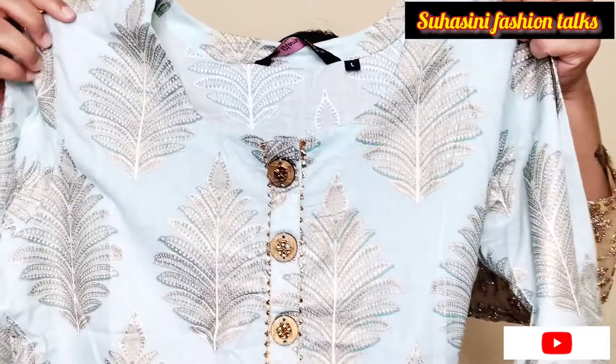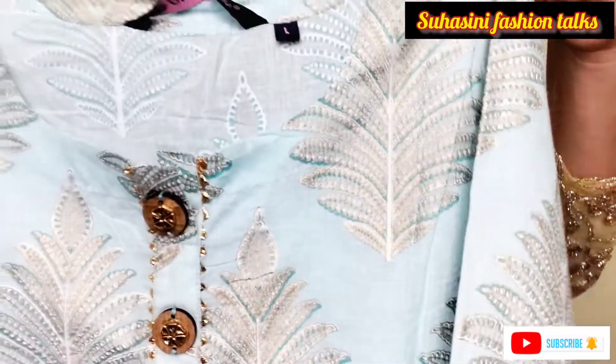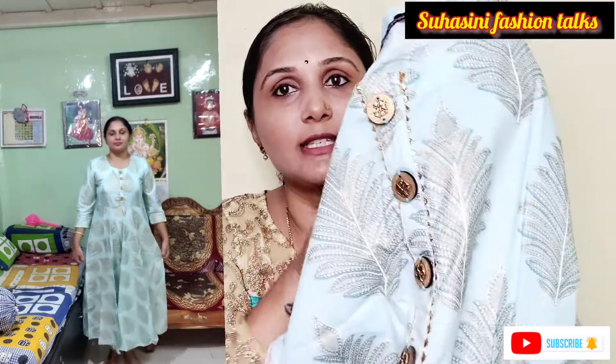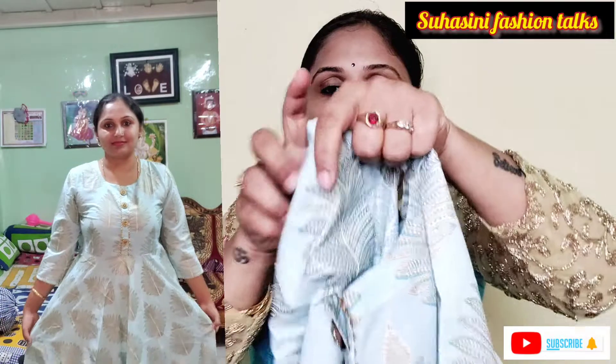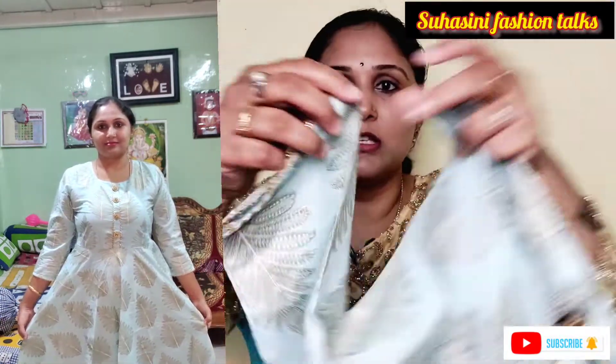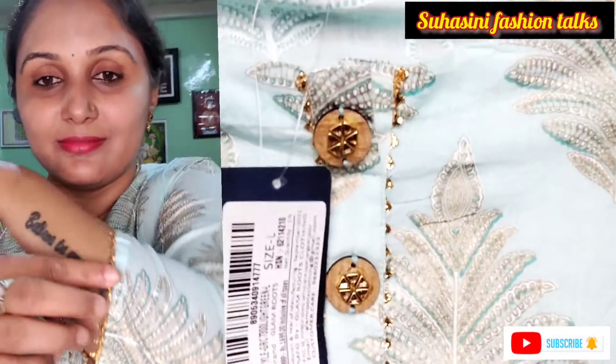First, I am going to do the sky blue color. Cotton material, round neck band, frontal lace. One button is open, hook is open. Going to the side — 3/4 sleeves. Lace in gold and Rama green color, with leaf design.